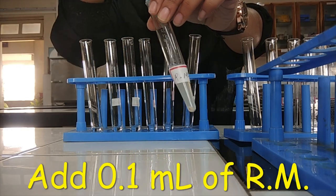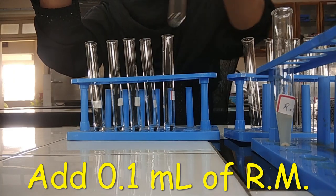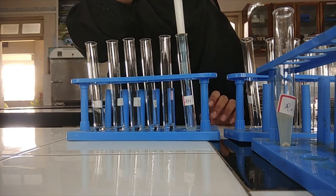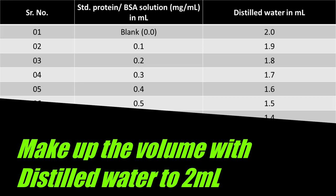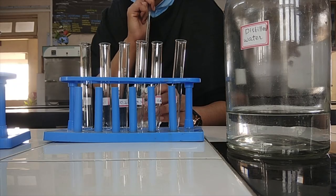In the test tube of RM, measure 0.1 ml of reaction mixture. Make the volume of each test tube up to 2 ml with distilled water. Refer this table to understand how much amount of distilled water to be added in each test tube.